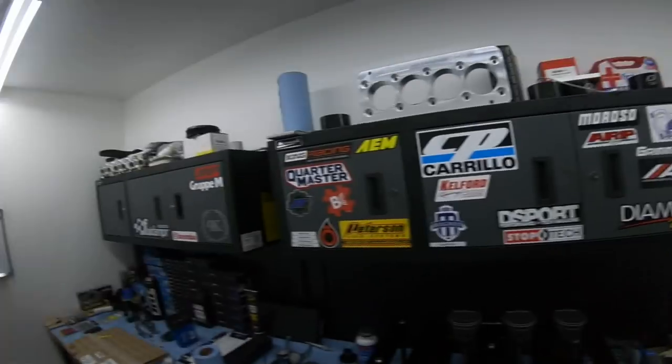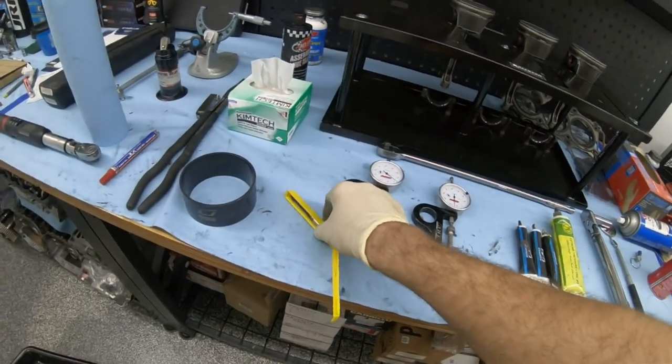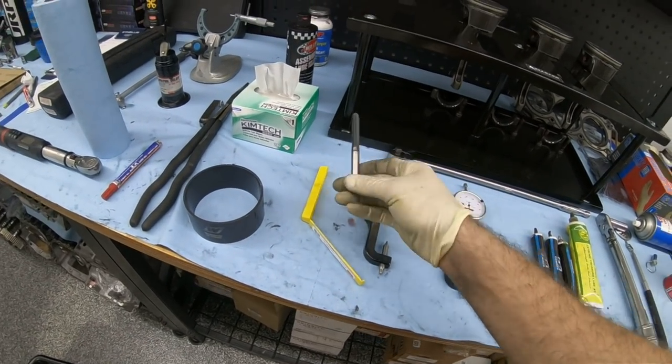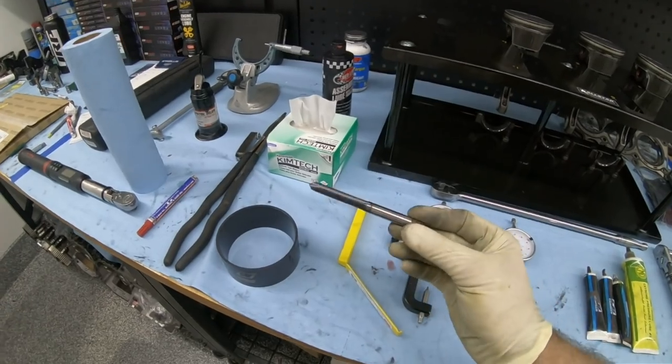I'm not taking sides — I've used hundreds and hundreds of sets of ARP rod bolts, great bolts — but as far as the CP stuff goes, because they have their own proprietary bolts, they usually stretch on the first try at least to the lower end of the stretch spectrum. The threads are just insanely high quality; you don't have to run a tap through them.